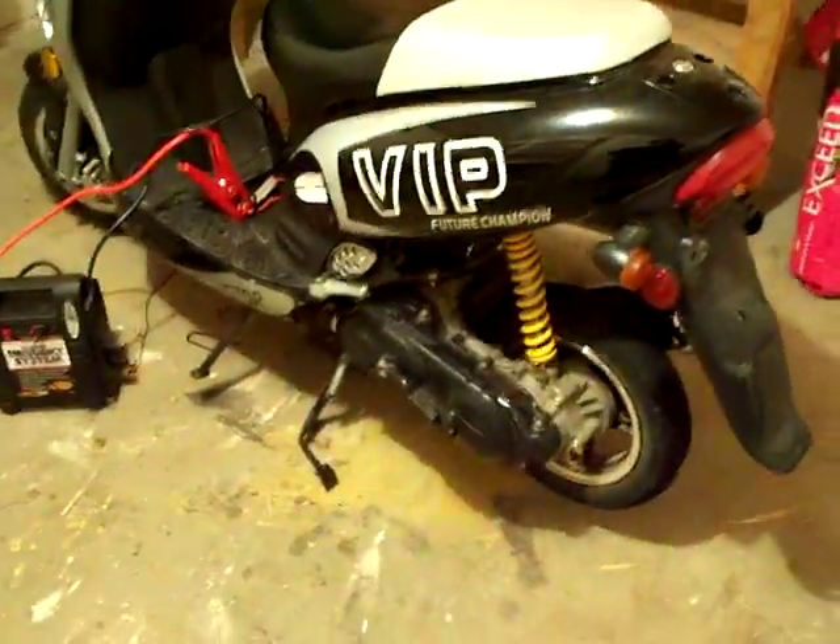I got the aftermarket air filter on there, which makes it louder and raises the RPM from about eight thousand to about ten thousand. And they can go a lot faster.